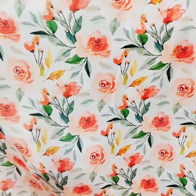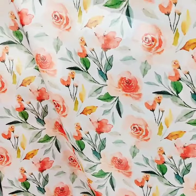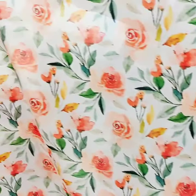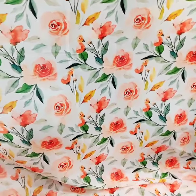You can make anything from this fabric — tops, bottoms, dresses, kits, blouses, sarees, or whatever you want. It's all about your imagination and what you want to create. For more details, you can contact me — my contact details are below.